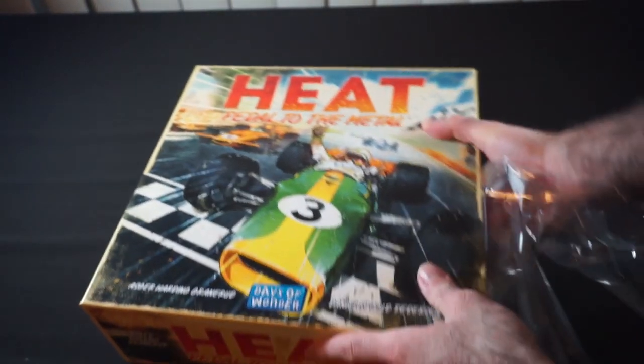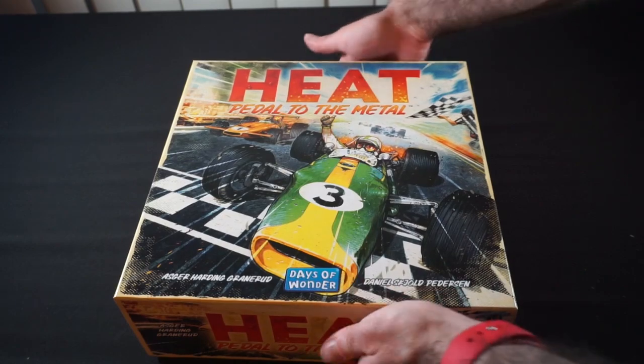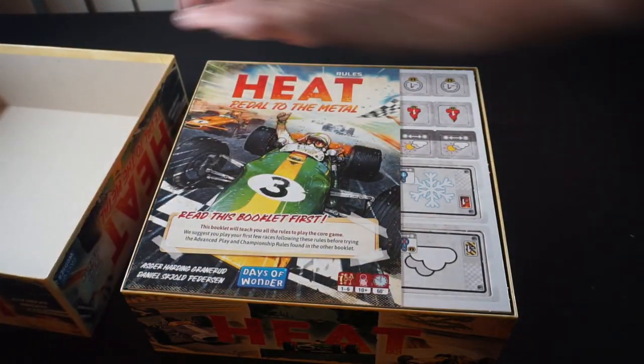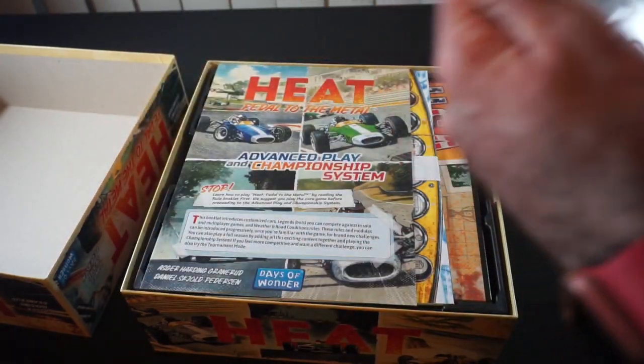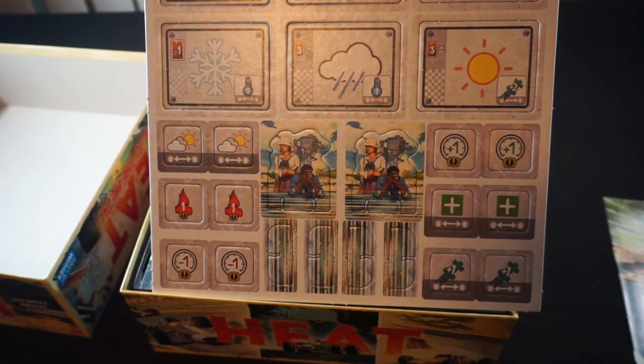The shrink wrap is now off. So, now we can start to get into the box and see what we've got here. We're greeted by the rulebook. We'll give that our cursory thumb through toward the end. Looks like we've got at least one sheet of punch board here, probably just the one.